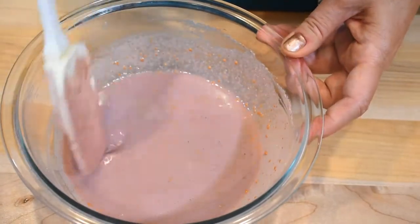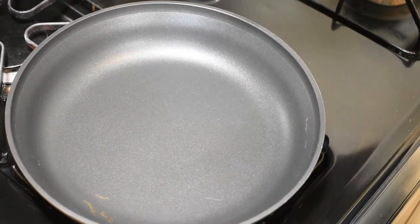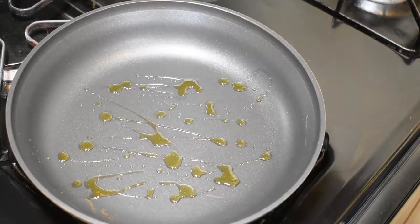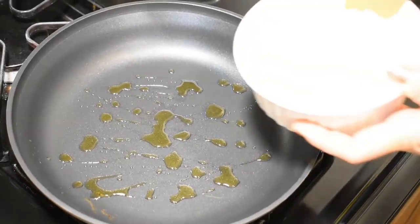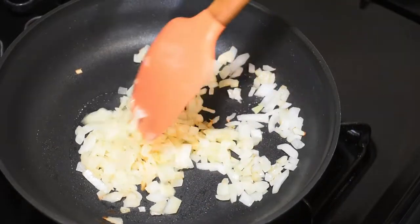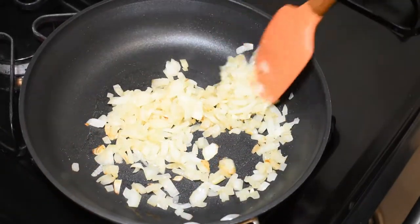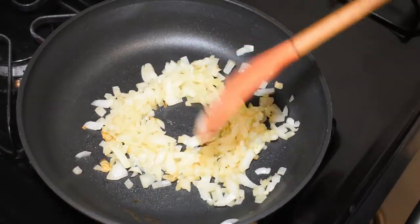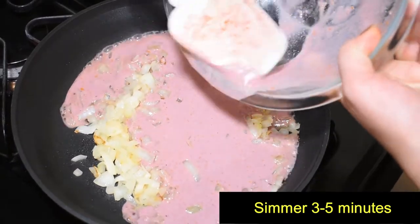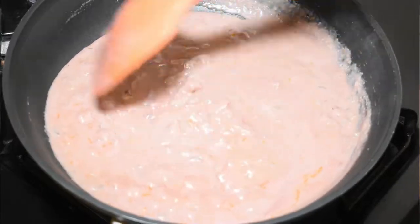My skillet is hot — let's drizzle some oil and cook the onion until tender and slightly golden brown. My onions are ready, and now I'll add the sauce to the onions, reduce the heat to very low, and simmer for a few minutes.